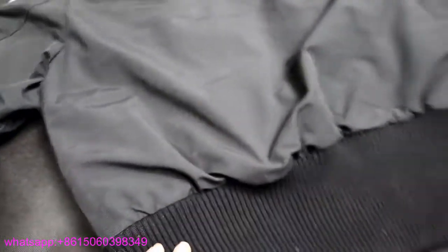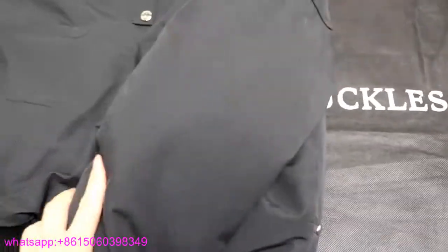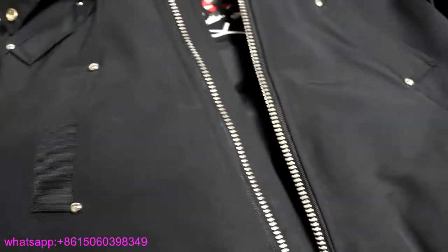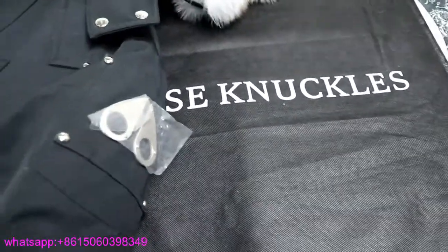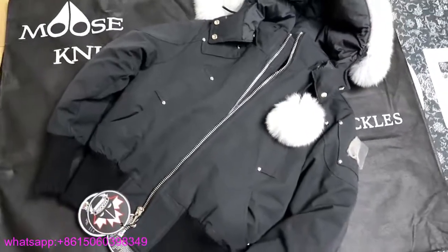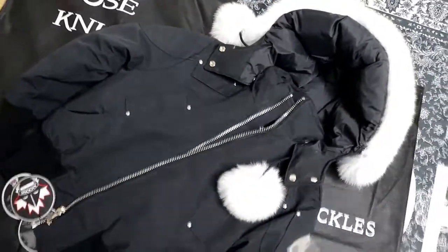If you only want one jacket, just take this one — this design is beautiful and it will make you really warm because of the original material. It also comes with a dust bag, and another bag as well. That's a quick look at the jacket I got today. If you want to check more designs, please leave a comment below my YouTube review. I'll catch you guys in the next video — bye-bye!